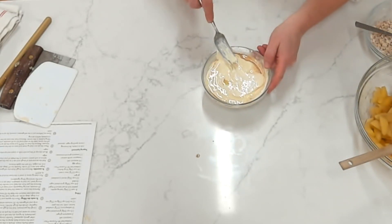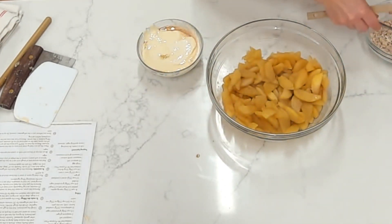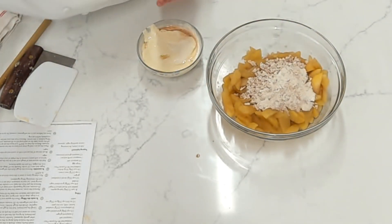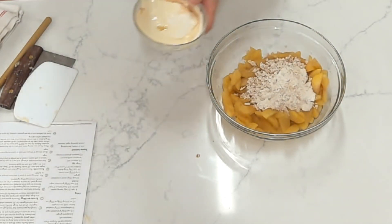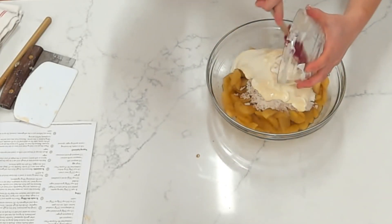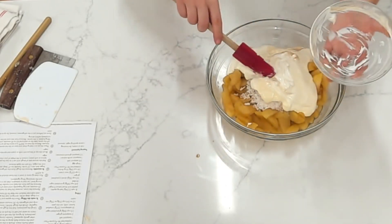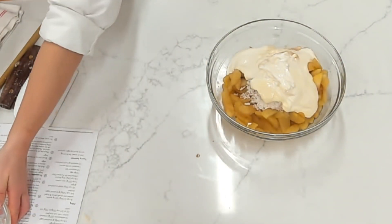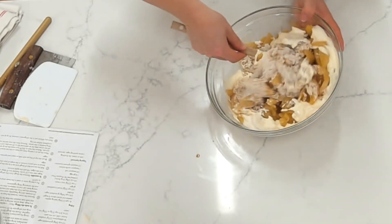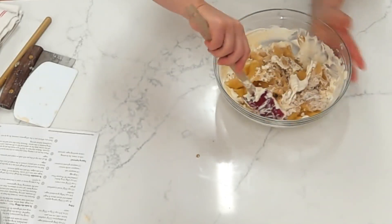Now we're ready to add all of this together. I'm going to take my apples and add our dry ingredients and our sour cream mixture, then toss everything together so that all of the apples get coated in that sugar and sour cream mixture. We'll just fold that together, making sure all of the sugar gets mixed in and there are no dry patches.